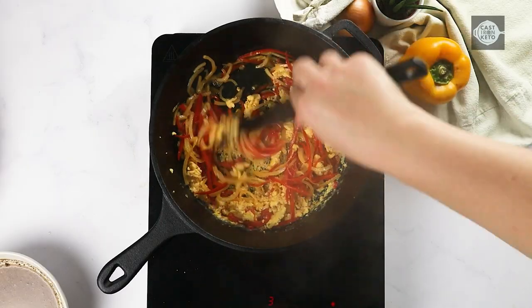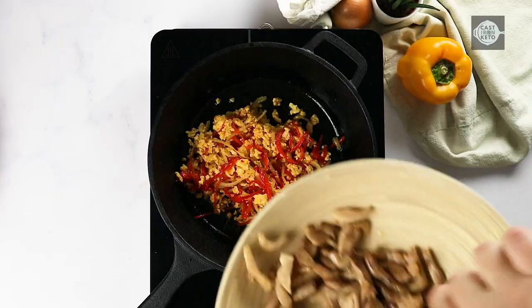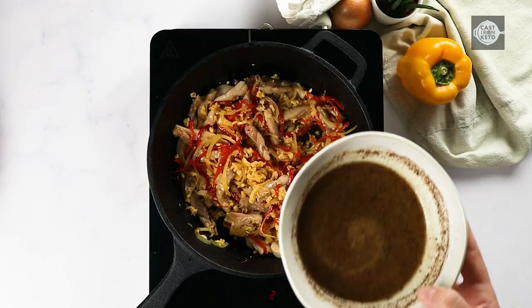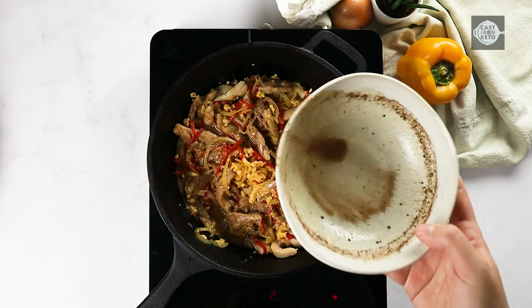Use a spatula to break the eggs into pieces, then stir them into the vegetables and add the chicken back to the skillet. Pour in the prepared sauce and cook until the sauce starts to thicken, which takes about three minutes.